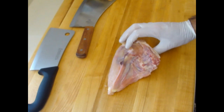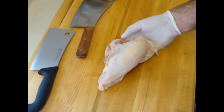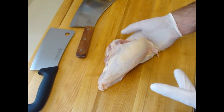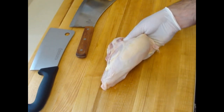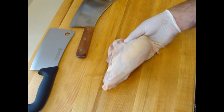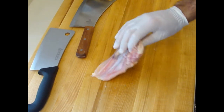Chicken is going to cook a little more evenly if you cut it in half. Of course, a lot of people like to serve the breast whole — nothing wrong with that, it just takes longer. I'm making a little barbecue chicken today, roasting it in a convection oven and then finishing it with a barbecue sauce.